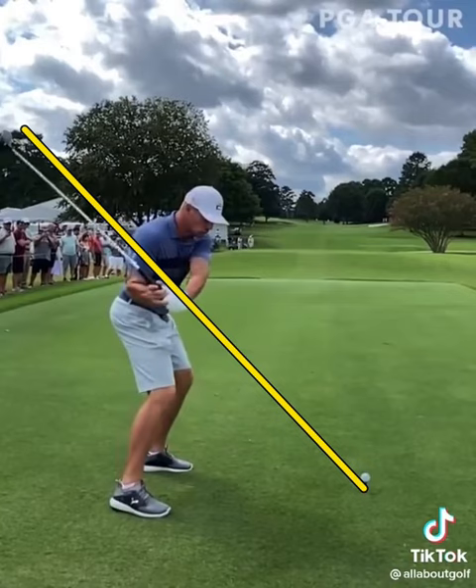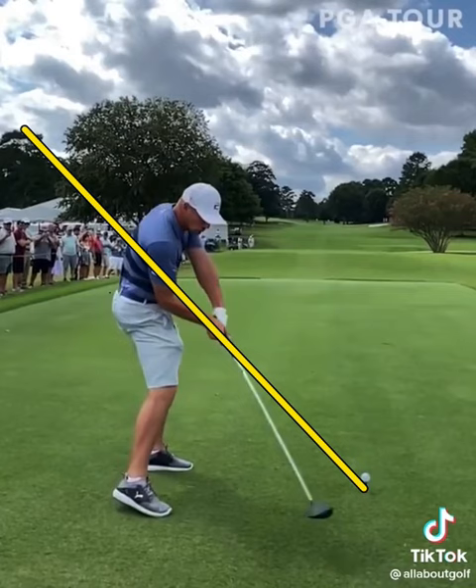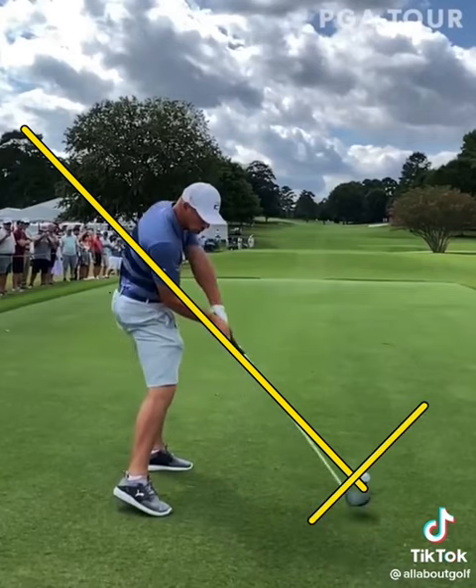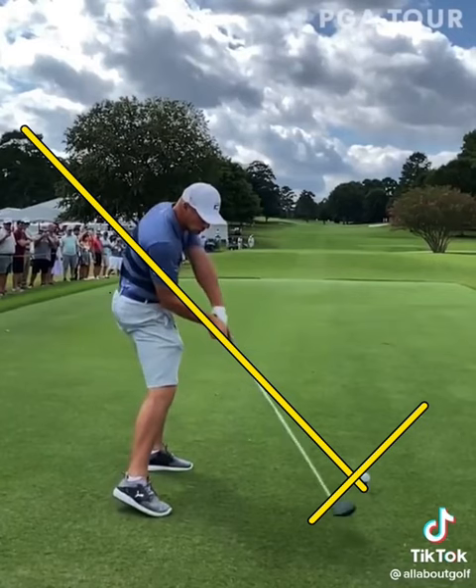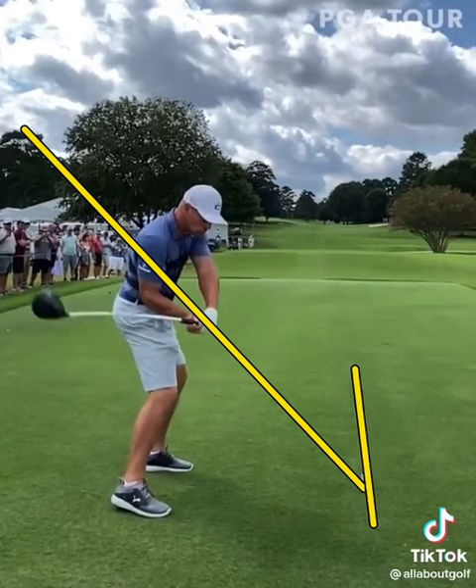From here, now that he's got his right elbow connected to the right side of his body, he is going to really start to unleash the hip turn, the shoulder turn, and the shoulder tilt. Look at how far inside this driver is attacking the golf ball — that angle is very much inside. A lot of people don't realize that everybody tries to swing on a straight driver path because they think that's going to make them hit the ball straight, but these tour players all have some form of either inside-out or outside-to-in.